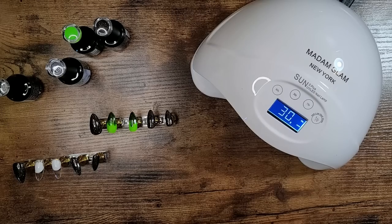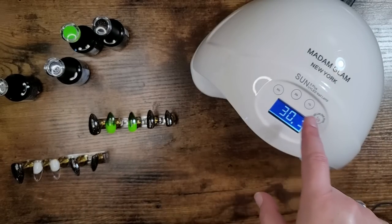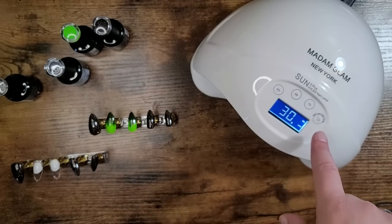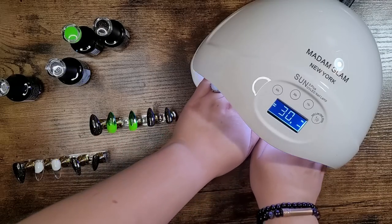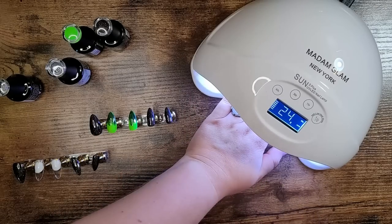I am super excited because they leveled me up with this Sun 5 Plus UV LED nail lamp, which has multiple different settings. Depending on what nail polish you are using, you can cure it accordingly. It also has a low heat mode. Both of my hands fit in here — do you know how time saving this is? This is amazing, and it's automatic.